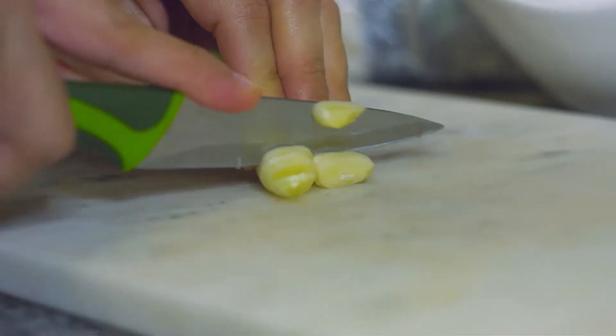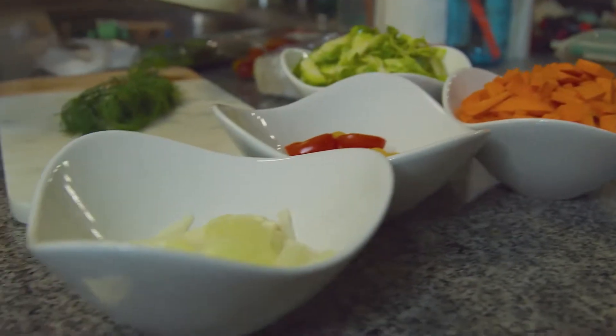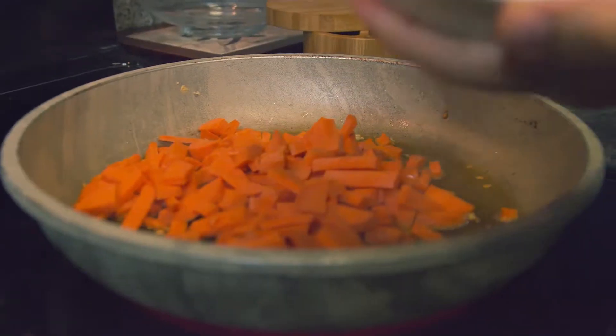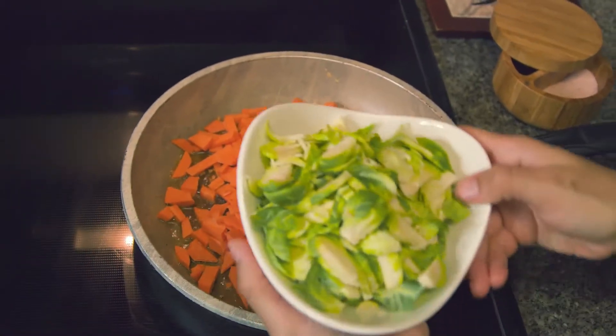Organic garlic along with some EVO, and I add it to my sizzling medium hot pan. You'll hear it start to sizzle. Then add in all of your vegetables and finely chopped onions and Brussels sprouts.